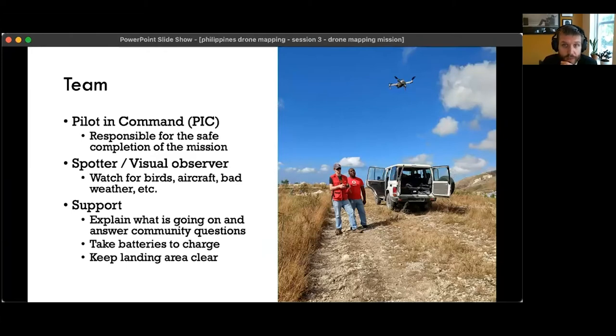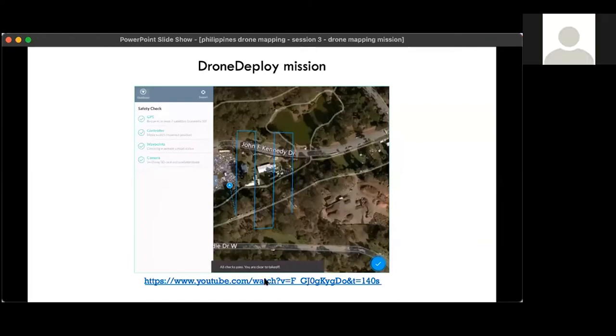Your team should have a pilot in command responsible for the safe completion of the mission. It's good to have a spotter or visual observer to watch for birds, aircraft, bad weather — a second set of eyes on the sky and the drone. Also one additional person for support: they can explain what's happening to community members who come up, take batteries to charge, keep the landing area clear of obstacles or people, and be generally helpful if something needs to happen that doesn't involve the drone in the air.